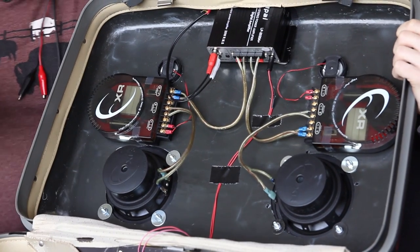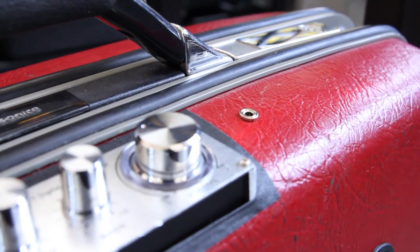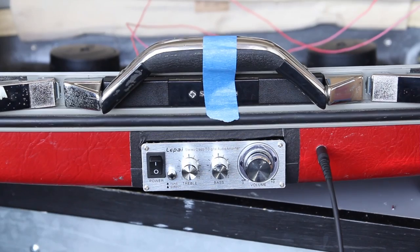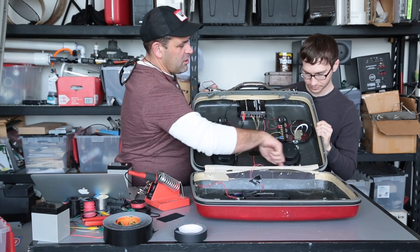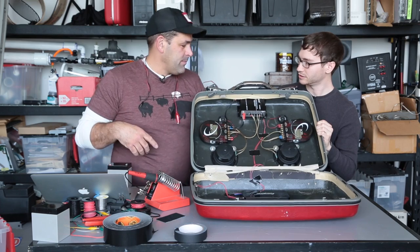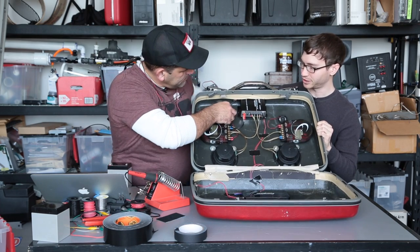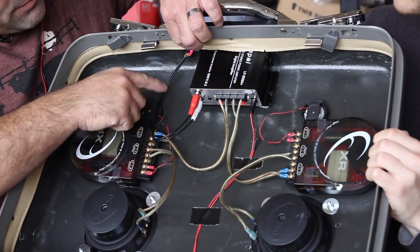Another thing we added was a little 3.5 millimeter jack so that we could plug straight into the outside of the case. So we no longer have an AC power cable or a phono jack running through the hole on the side. We just bought a panel mount, soldered it into an old RCA cable, and that's how it's attached to the amp.